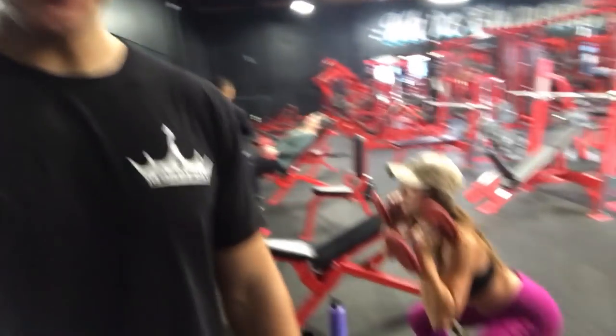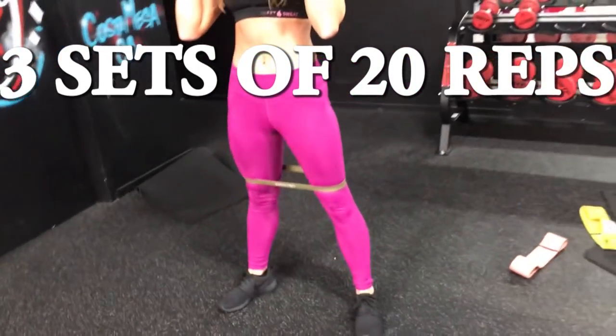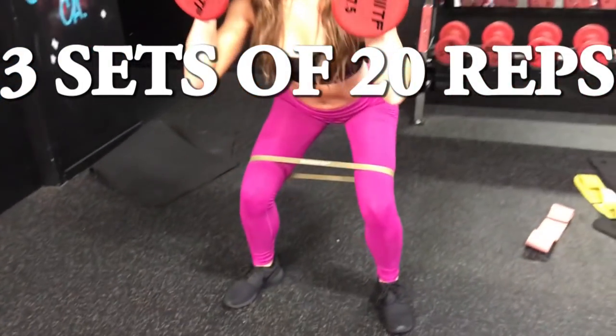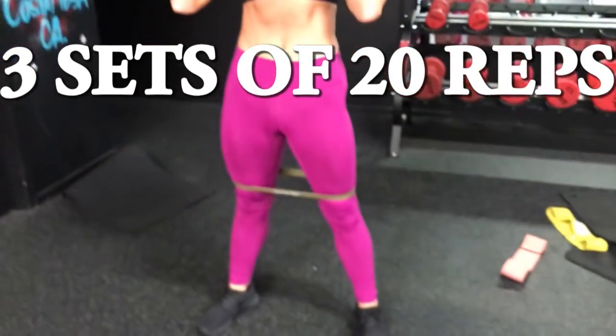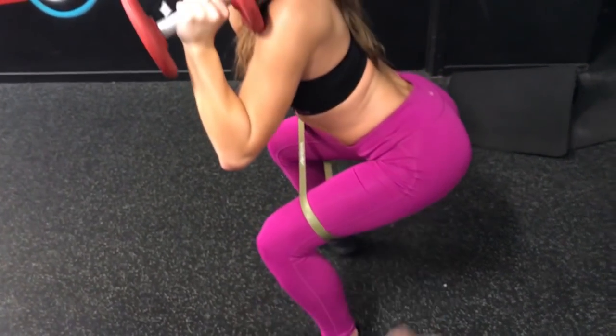We've finished two exercises, three sets each — that's six sets already. This next exercise is a full lower body workout hitting the quads, hamstrings, and glutes. I added the band above her knees. The band wants to pull the knees in, but I told her to flare her knees out as she squats down — this activates the side of the glute.